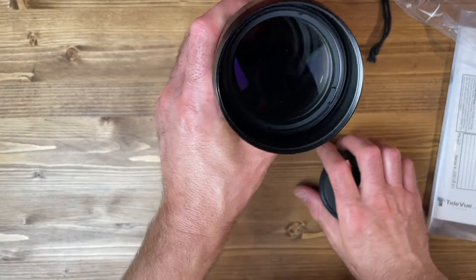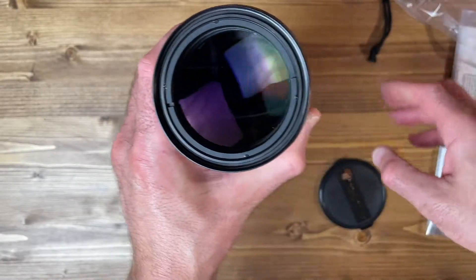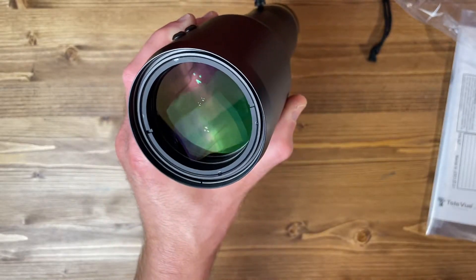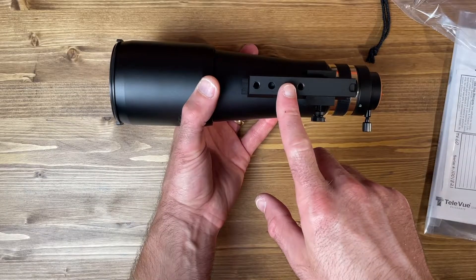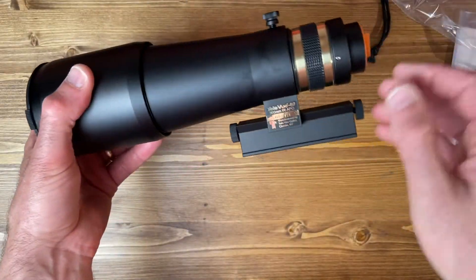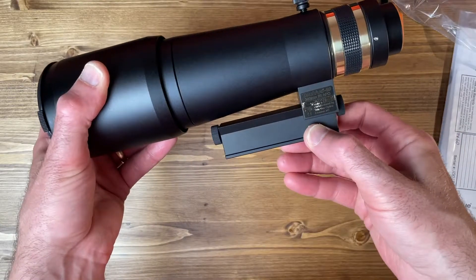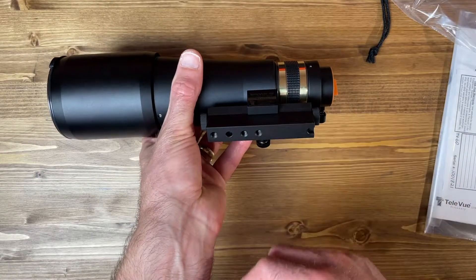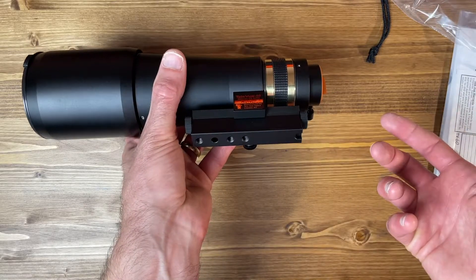Look at the objective here — there's a smidge of dust on there, but the lens cap was not on it when I pulled it out of the bag. You can mount this directly to a regular photo tripod, and then the telescope can be slid along this little dovetail rail to help you balance everything. Of course, you could always screw on a dovetail plate to the bottom and use it on a regular tripod.